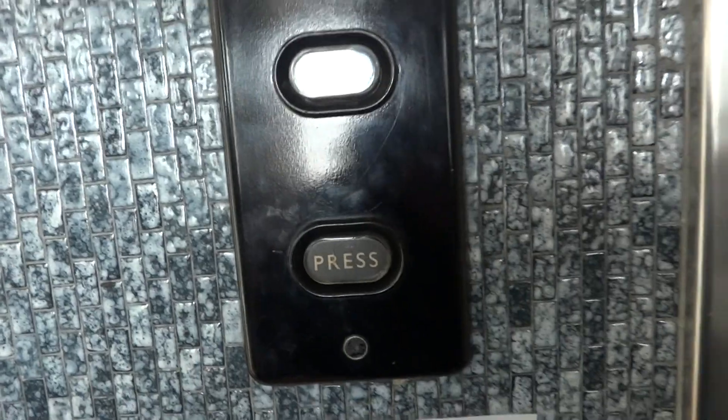This is the lift in Heels in Brighton. Let's call it. Let's take it down to the basement. Door close when I push the button — I like that. Let's watch the indicator.